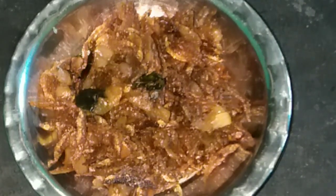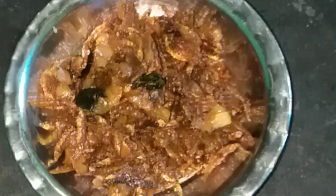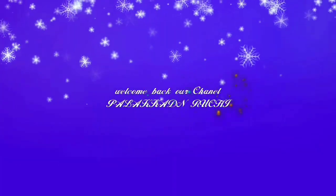Hi friends, I am here at Palakadji Lake and I am ready to roast it.